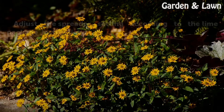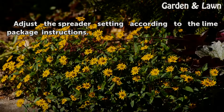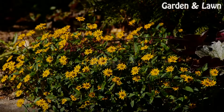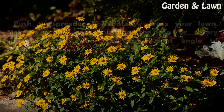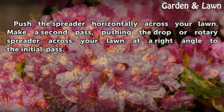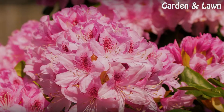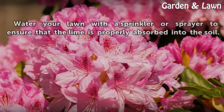Adjust the spreader setting according to the lime package instructions. Push the spreader horizontally across your lawn, then make a second pass pushing the drop or rotary spreader across your lawn at a right angle to the initial pass. Finally, water your lawn with a sprinkler or sprayer to ensure that the lime is properly absorbed into the soil.